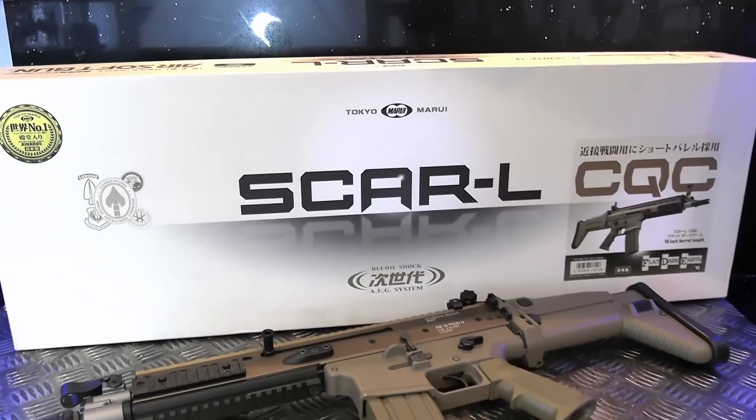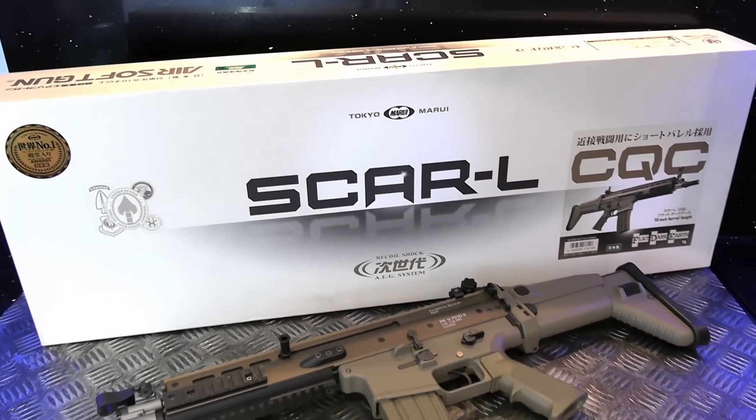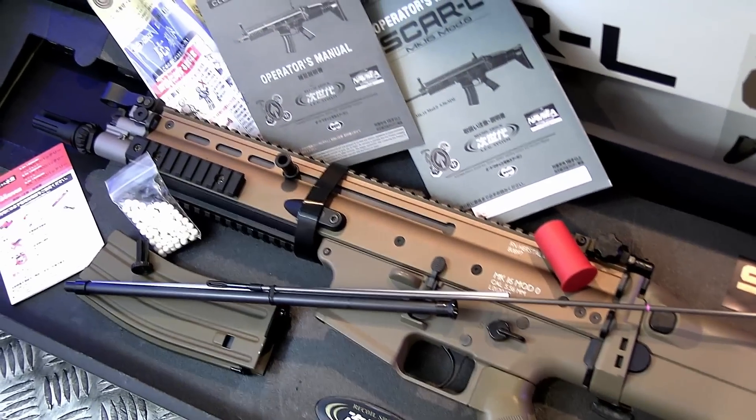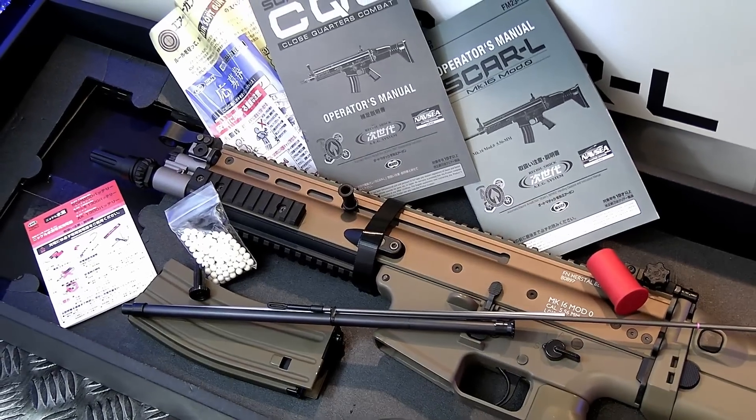The SCAR arrives in a rather plain box, which is unusual for TM. Included with your new blaster are the standard accessories that TM provide: BB loader, barrel cap, cleaning rod, iron sight tool, manuals, and sample BBs.